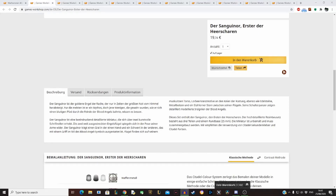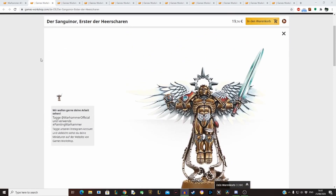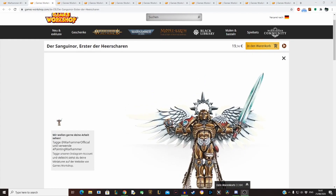Hello everyone, welcome to another video. Today we talk about space marine models or 40K models that you can use in Warhammer Horus Heresy. Last time when I talked about the legion specific units I forgot the Blood Angels, and I don't know why to be honest.